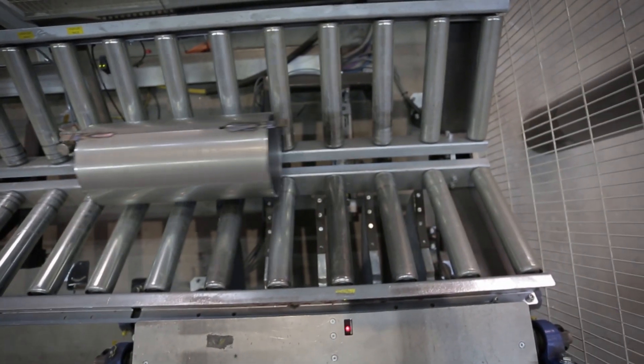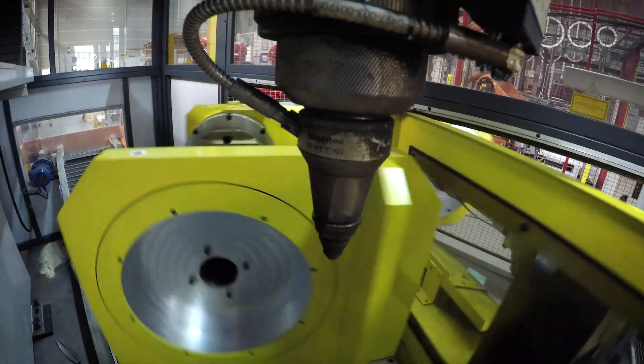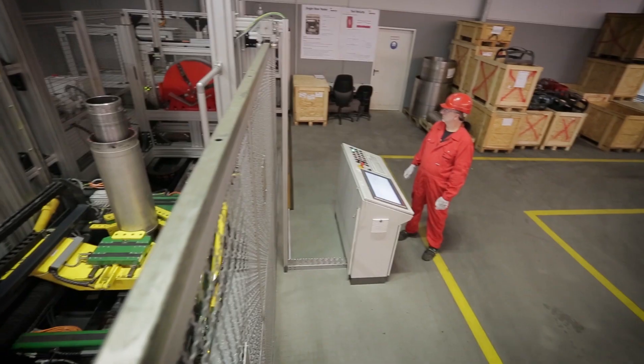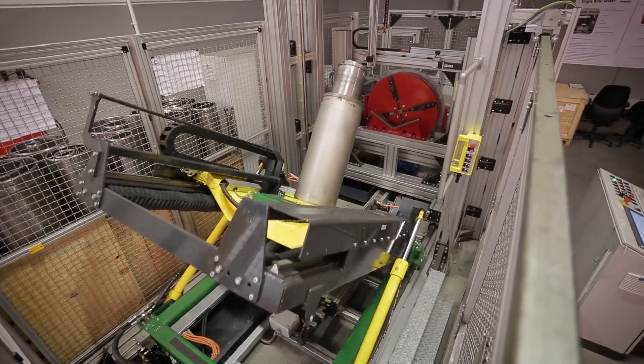Then they laser cut and shape it. Following, the centralizer is heat-treated for superior hardness and strength. In our dedicated testing workshop, we analyze the centralizers using a unique, fully automated API 10D test bench.